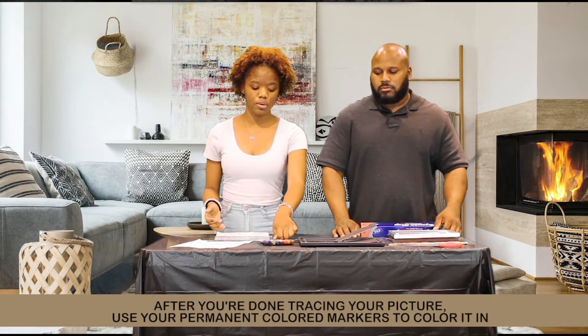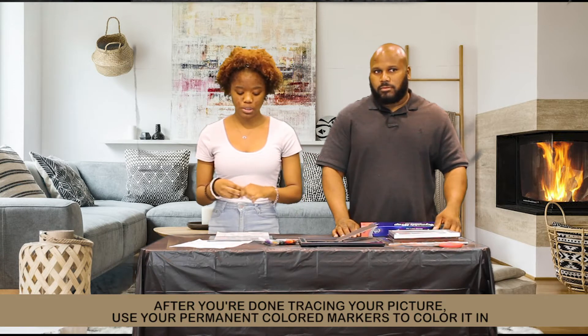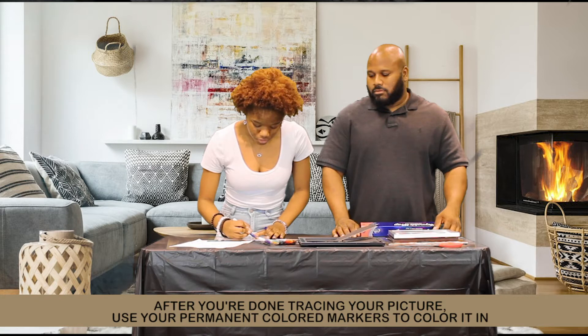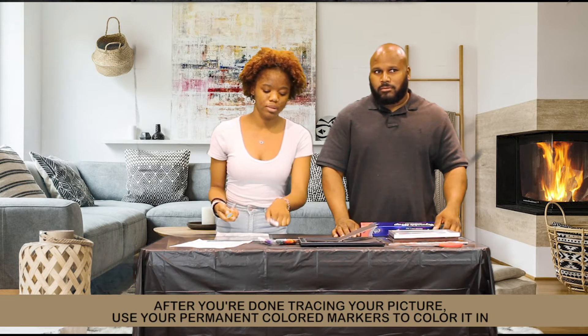So after you've done tracing the picture completely, you're going to take your permanent color markers and color the picture in the way you would want to. I'm going to be using blues and yellows because that's what I like.